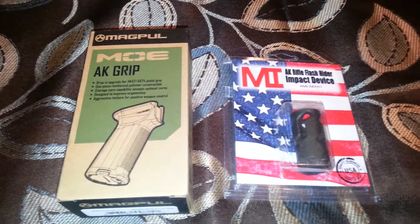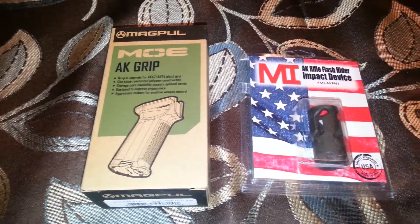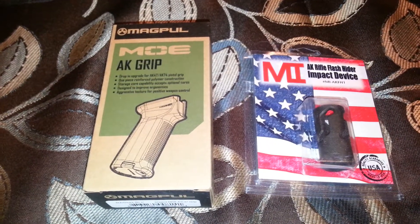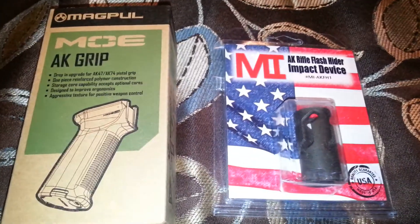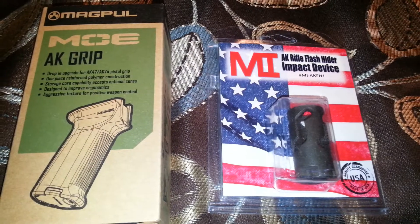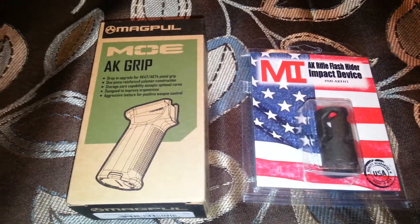What's up YouTube, I'm checking in to show you guys my accessories that came in the mail: the Magpul AK grip and the Midwest Industries AK rifle flash hider impact device. I'll be installing these on my WASR 10/63.